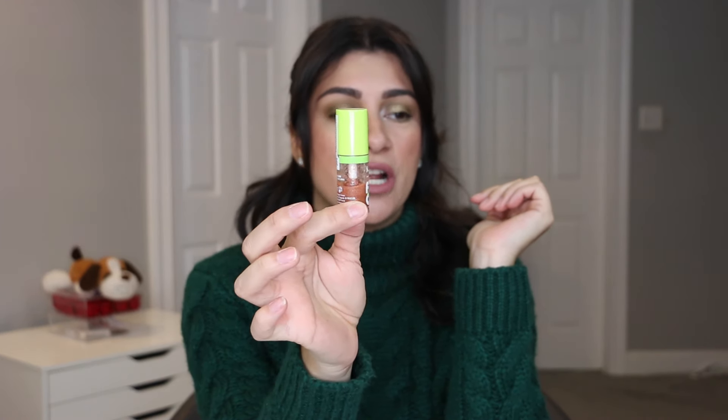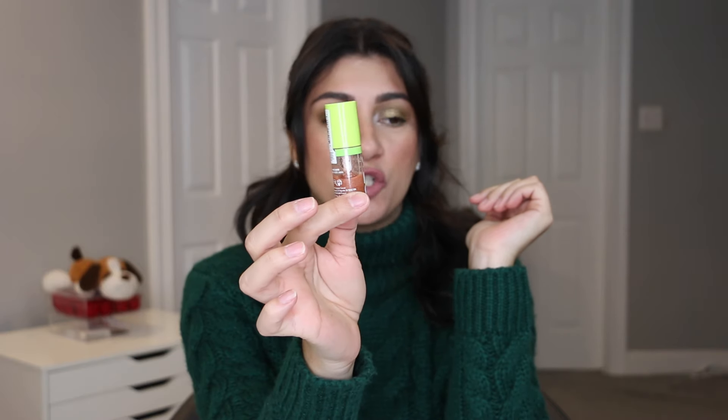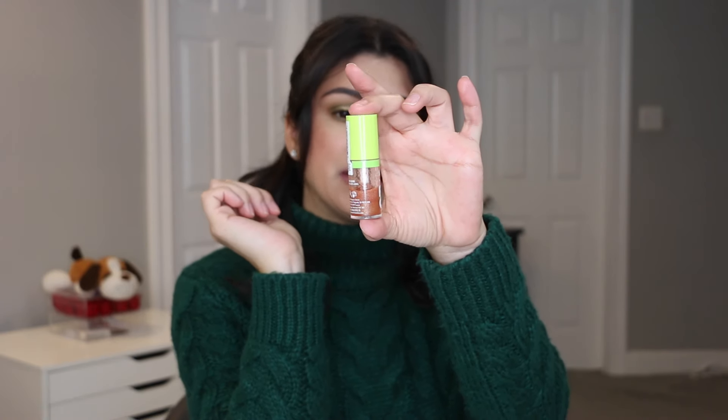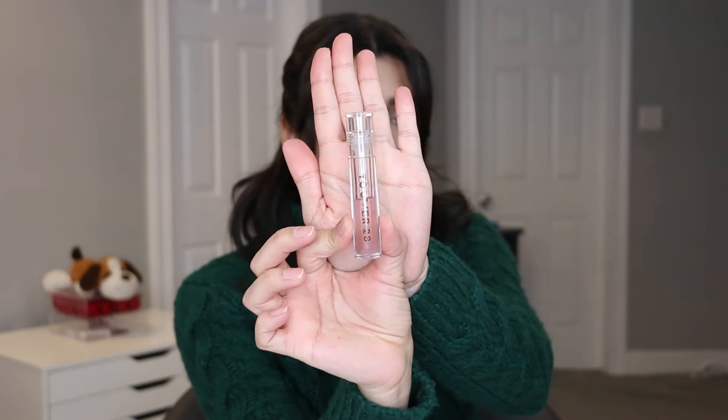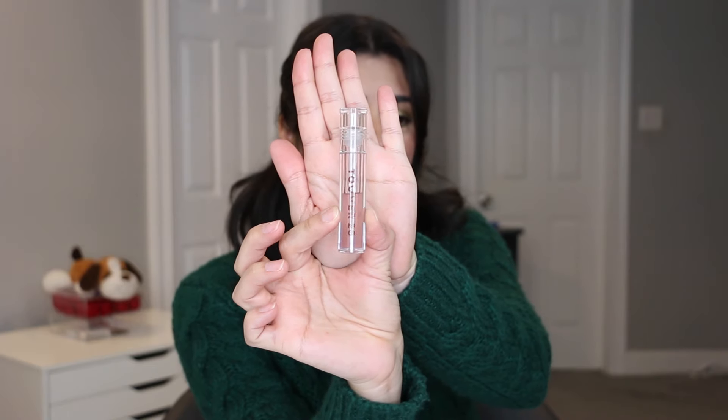Last but not least, two lip glosses. The first one I want to finish off is the NYX Fat Lip Oil in the color Follow Back — I've been working on this one since last year and I'm halfway done with the tube. This is really easy for me to just slap on, and I love the formula. The other one is Tower 28 Chill — I thought I lost it, but when fall came I put on a dress with pockets and found it. I'm halfway done with it too and I've been using it during the Christmas season. These are my two lip glosses I want to bring in this year.